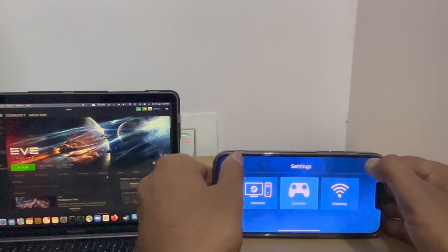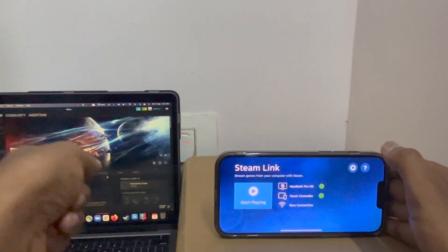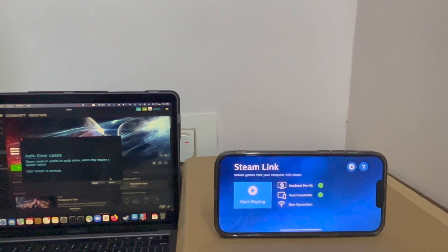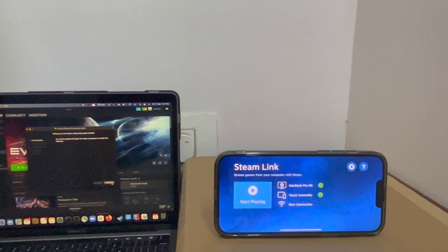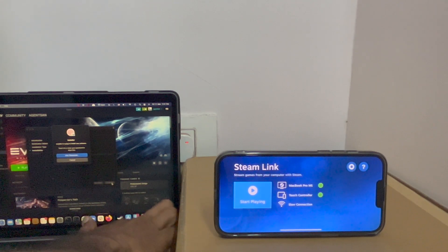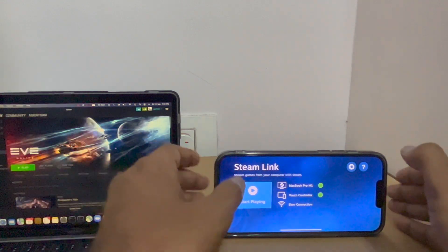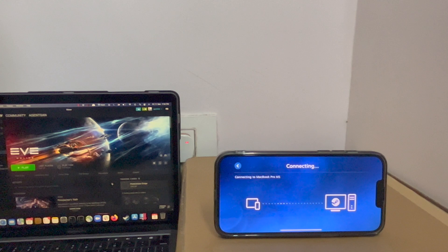Let me go back to start playing mode. Let's see if I can see all the games which are in my Steam library on my cell phone. I need to install some drivers, I'm gonna hit install. Installation is complete, let me check again — it's trying to connect to the MacBook.